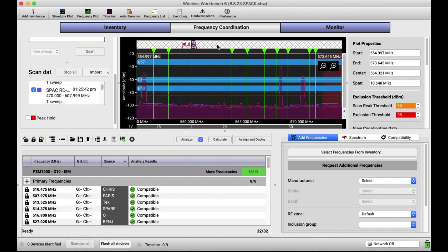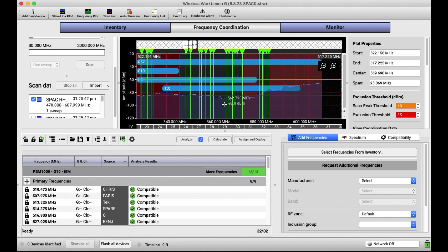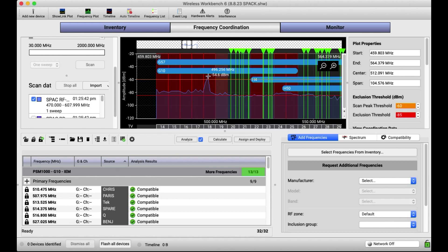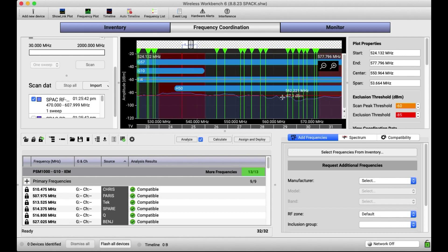I definitely don't use the RF Explorer as my only scan data, but it allows me to get a jump ahead on the day and do some preemptive preparation. So you're going to see a morning scan with nothing on — just the environment — from the RF Explorer. When I walked in this morning, you'll notice the noise floors are very high. This right here I believe is a house PSM, probably for hearing assist — it's very wide and blocky.